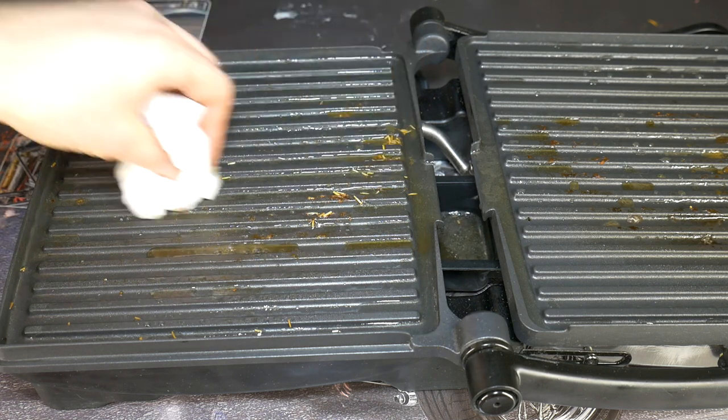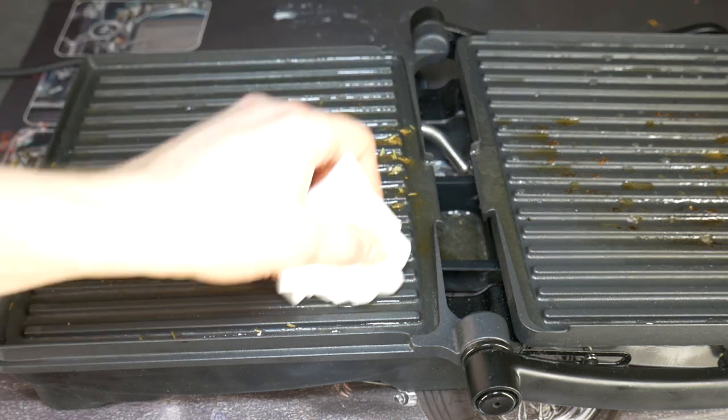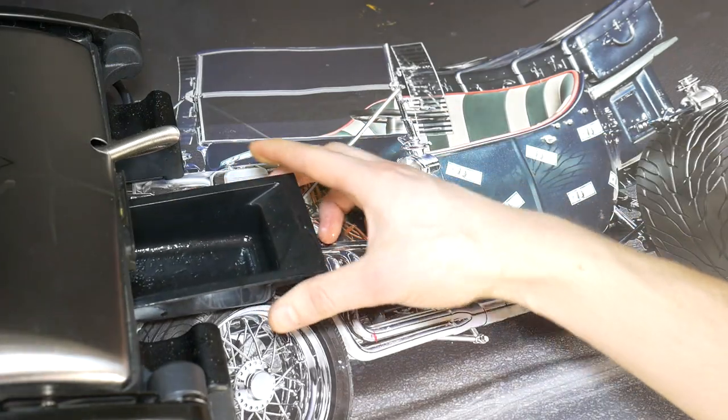Then, using a paper towel, wipe off all the dirt. Collect the excess liquid in a tray, which is then emptied and put back on the grill.